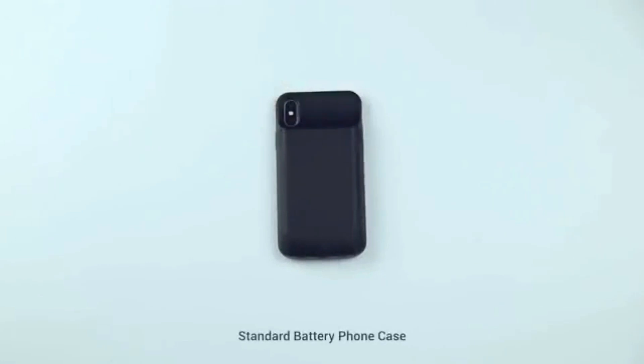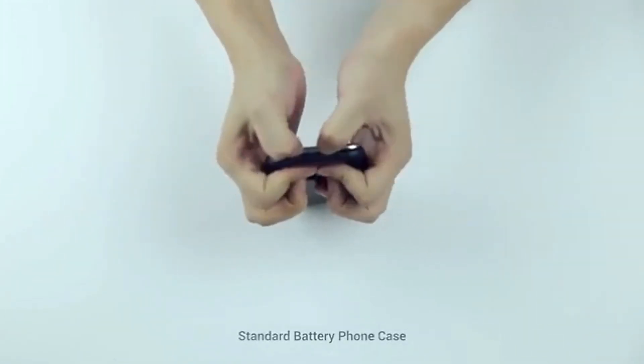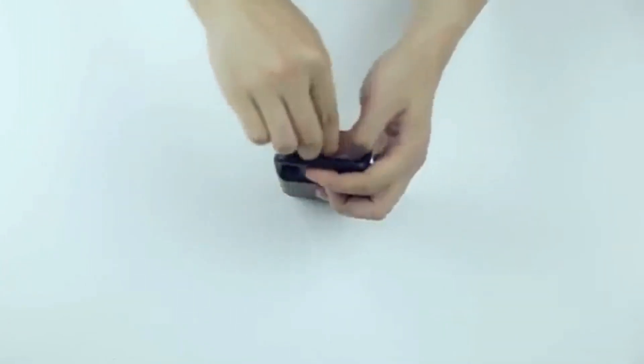You can also try a battery phone case. But are you sure you want to cover up your mobile phone's beautiful design, or double the width of your phone, for that matter?